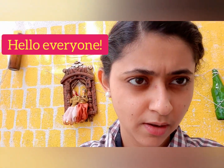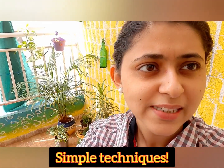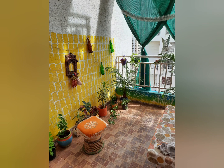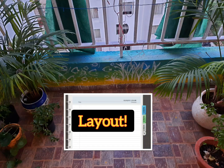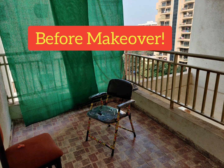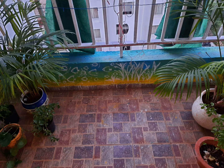Hello everyone, today I am going to show you how I have recreated this space using simple techniques. This is how this balcony looks, and before starting work on it, I had made its layout on paper. Let's see how we transform this place step by step.